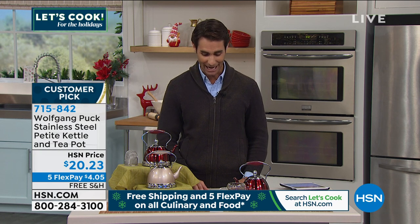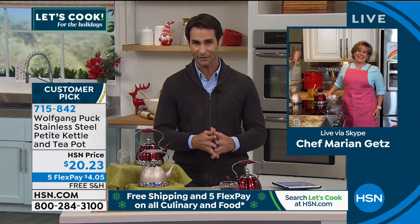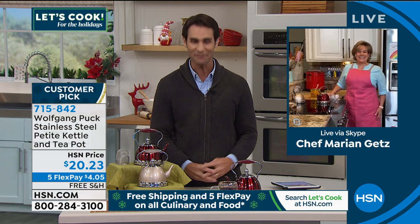Today, look at your screen — it's $20.23 on five flexible payments for just over $4 and free shipping. I'm honored to have our guest in today: award-winning pastry chef and someone who's been working with Wolfgang Puck for a very long time, Chef Marion Goetz.